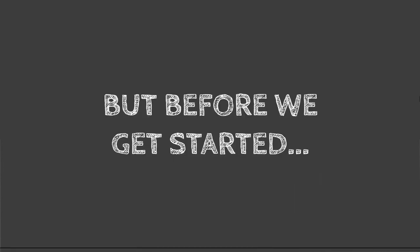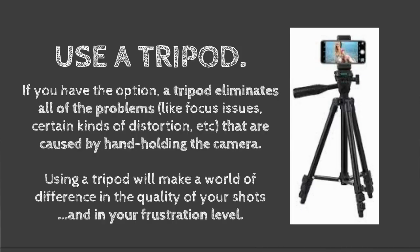Before we get started, there's something I want to talk to you about. If you have the option, use a tripod. A tripod eliminates all kinds of problems that happen when you handhold the camera — for instance, camera shake, which can cause out-of-focus pictures. It can cause your framing to be a little bit wrong. Especially if you're trying to do this by yourself, it's nice to have your camera in a stable spot so that you have hands-free. Using a tripod will make a world of difference in terms of your frustration level.